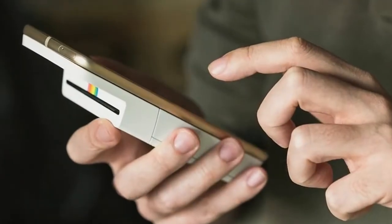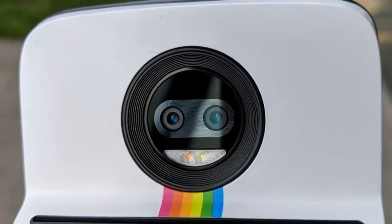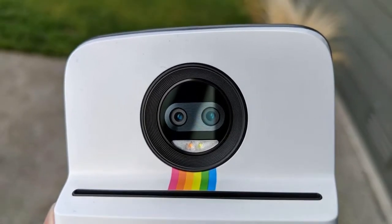Do you remember Polaroids? Digital cameras have spoiled us with instantaneous results, but back in the day you had to take film rolls to be developed, unless you had a Polaroid camera.